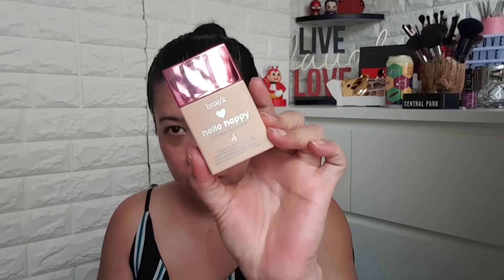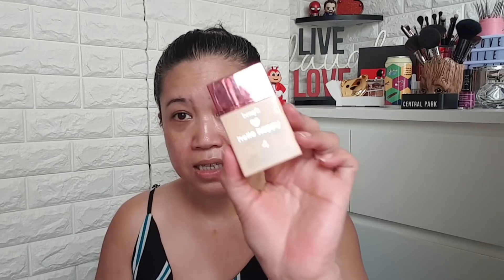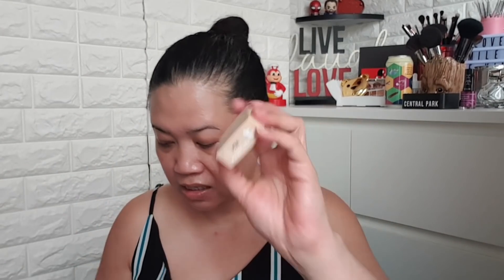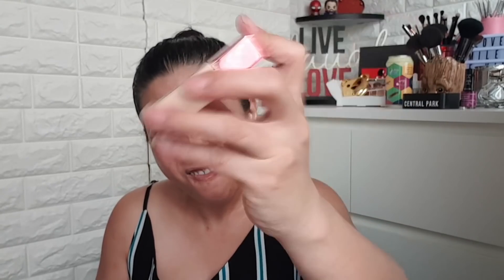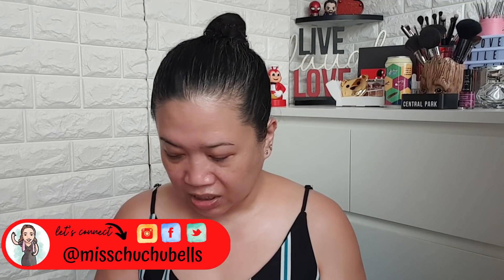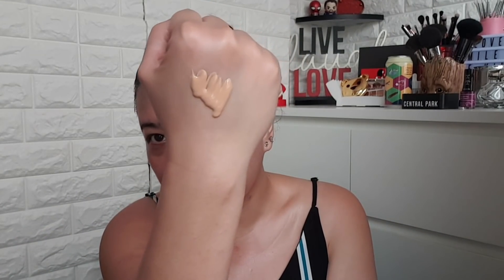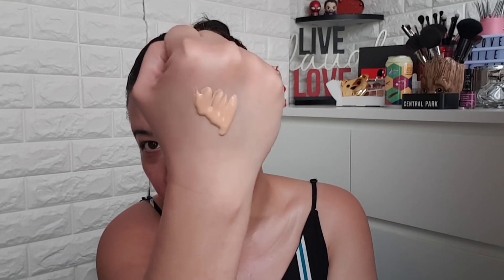So let's do this — it's the Benefit Hello Happy Soft Blur Foundation. It comes in 12 shades, it's $49 for 30ml, and the 6ml size at Sephora is about $18. You have to shake it. They say it has light to medium coverage, blurs imperfections, has a soft natural matte finish, and SPF 15 PA+++ — which, as you guys know, is not enough. It's kind of liquidy, so let's put it all over my face.